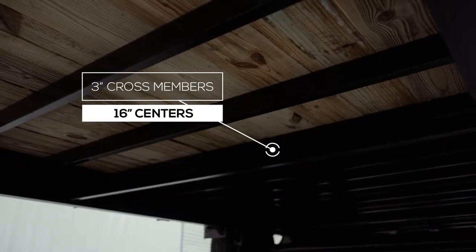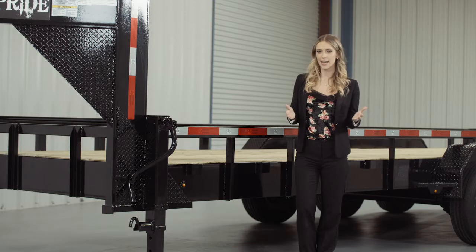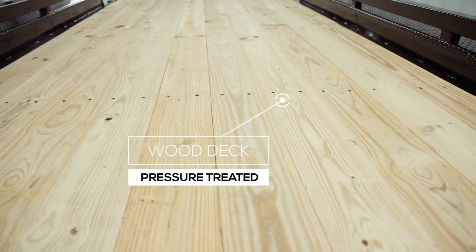The cross members are 3-inch channel on 16-inch centers under the deck. Some other trailers this size use angle iron for their cross members and put them on wider spacing, but we feel there should be plenty of support for varying loads. The decking on the trailer is pressure treated lumber and is fully screwed down to the cross members. There is also an option for an upgrade to diamond plate steel flooring as well.